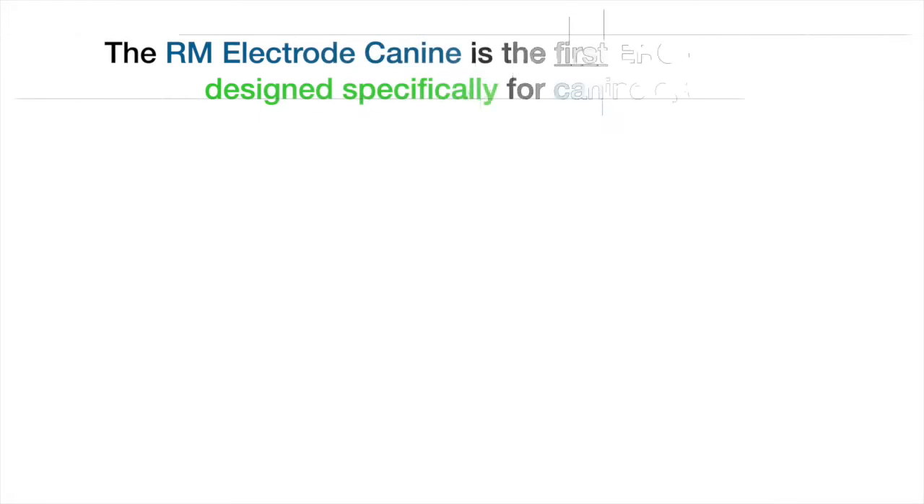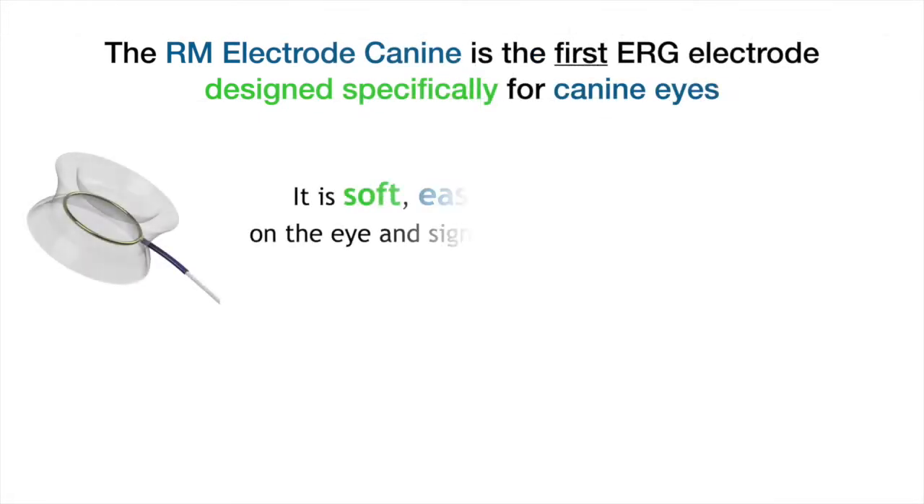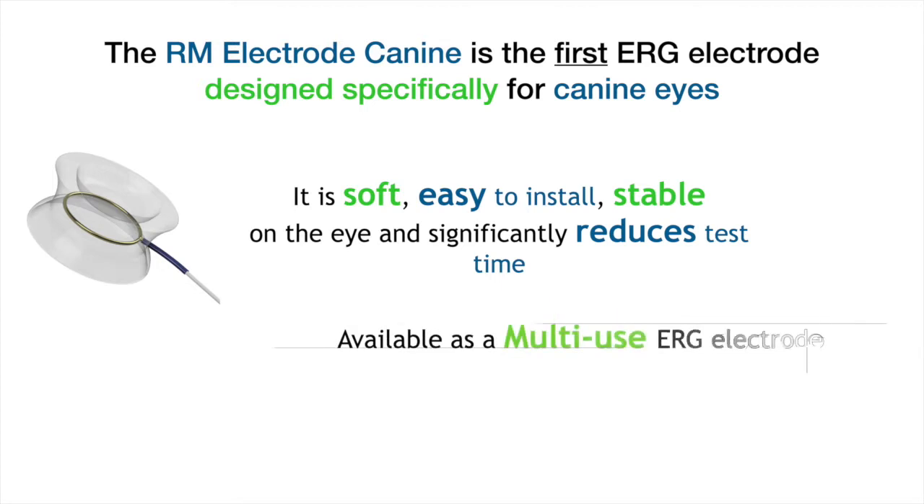The RM electrode is the first ERG electrode designed specifically for canine eyes. It is soft, easy to install, stable in the eye, and significantly reduces test time.